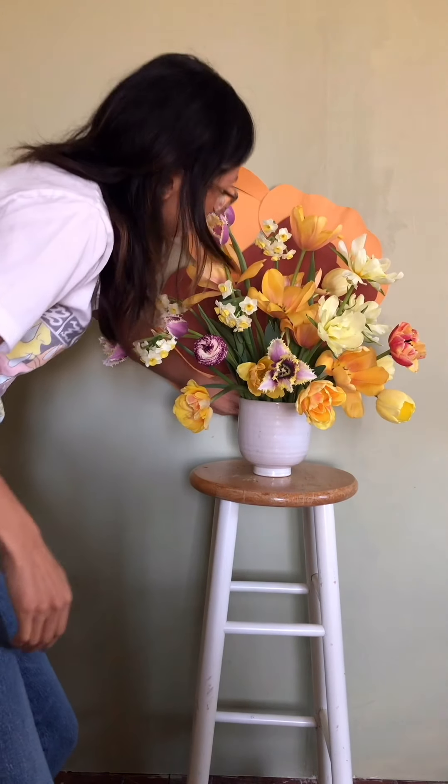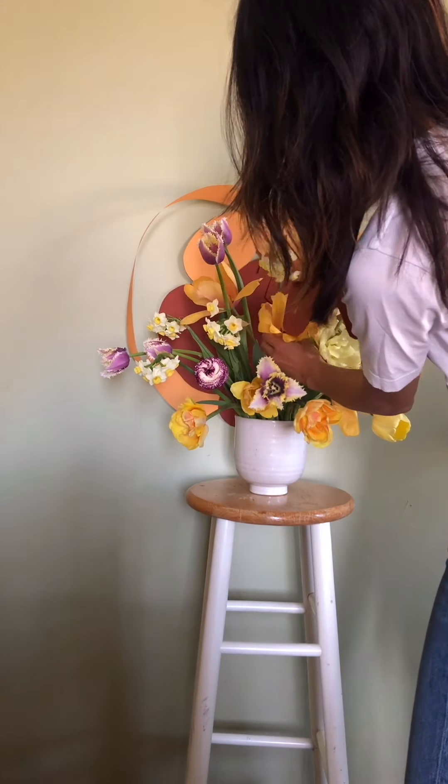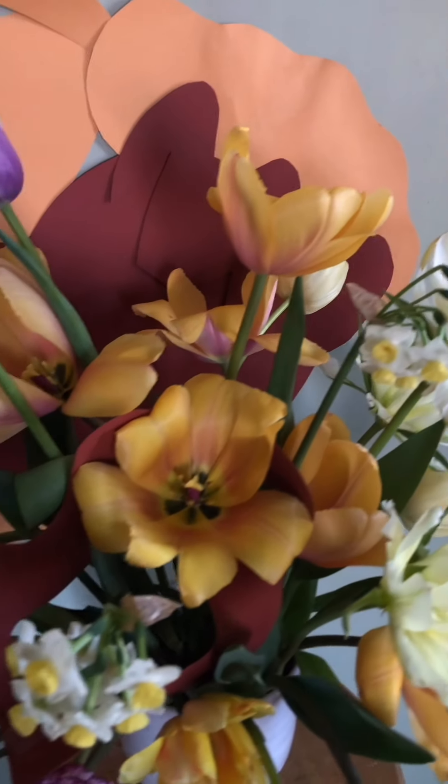Eventually I decided to just tape the shape to the wall behind the arrangement. Then I added a circular squiggly to finish it. I do like how it turned out, but there were definitely some moments of doubt.